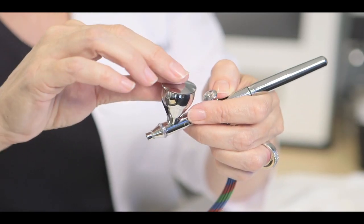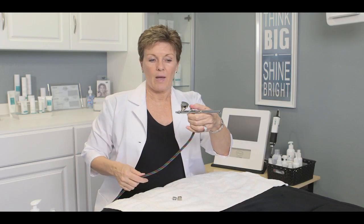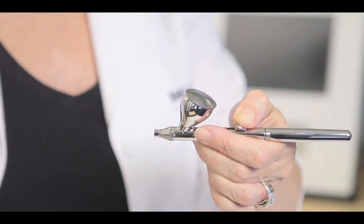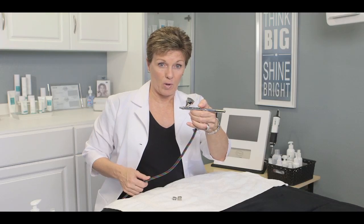Once you've filled it up, the cap goes back on again. When you have the machine turned on, press down for just air, and down and back for air with your product. Down for air alone, down and back for air with product.